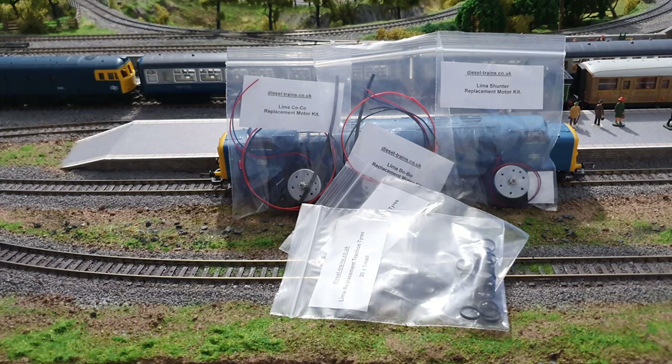In this video I'm doing the Class 55. I will be doing the 156 and the J50 as well at some point, and when I do the J50 I'll be adding some extra pickups so that'll be quite interesting. Let's get the Deltic to the bench and do the transplant operation and hope that it runs as well as my Class 33 now does.